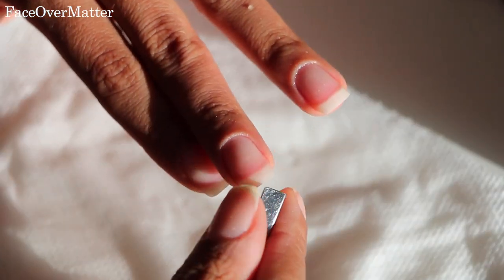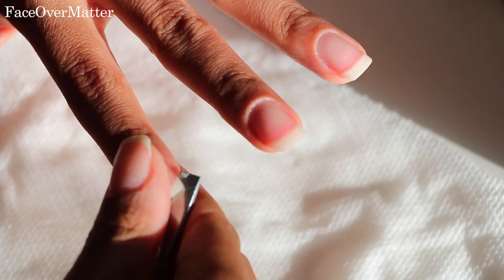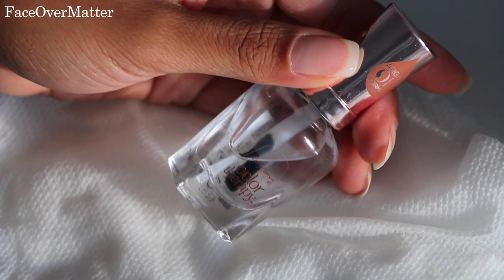Here I'm taking the other end of the little scraping tool and I'm just going to clean out underneath my nail to get rid of any dirt or whatever else may be under there. Having longer natural nails, you will get a lot of dirt sometimes underneath, which can be gross especially if you don't wear polish over them.